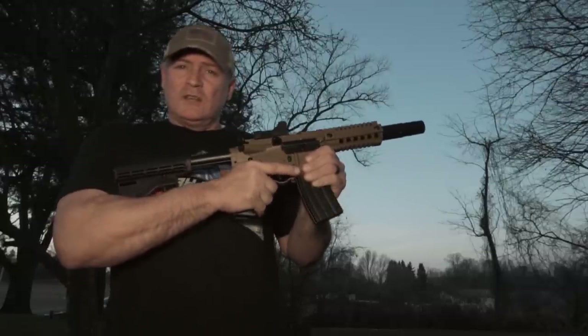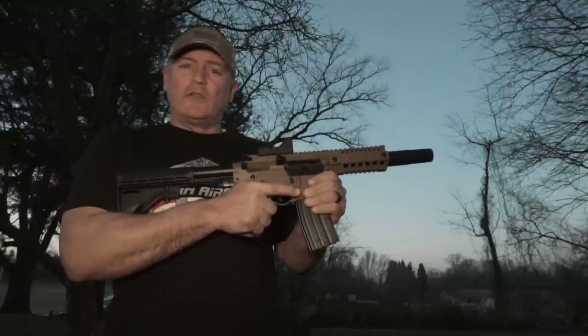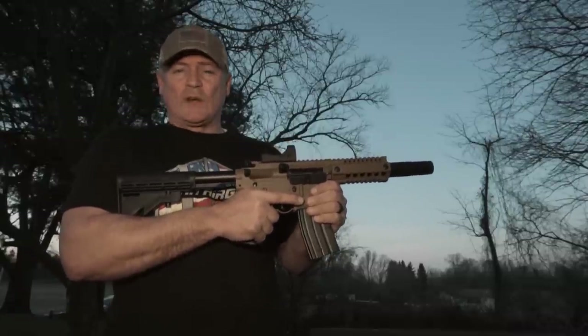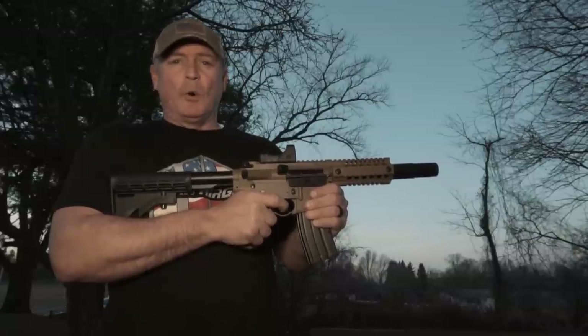All we wanted to do was show you the Bushmaster MPW and give you a quick overview. I hope you enjoy the video. Click like and subscribe. This is Rick with Shooter 1721, having fun shooting the Bushmaster.